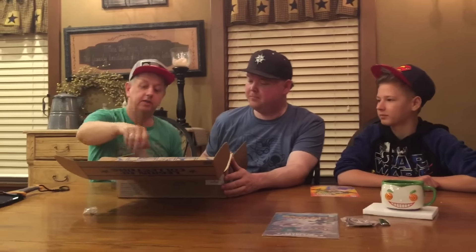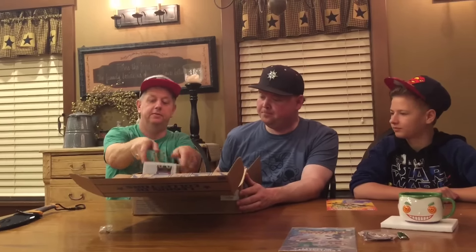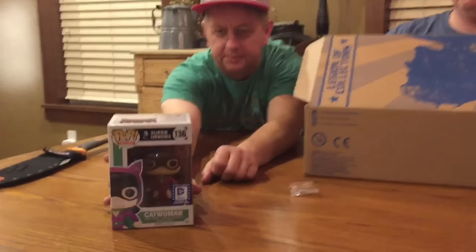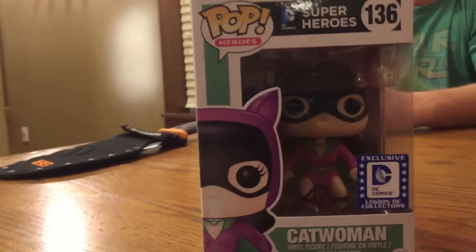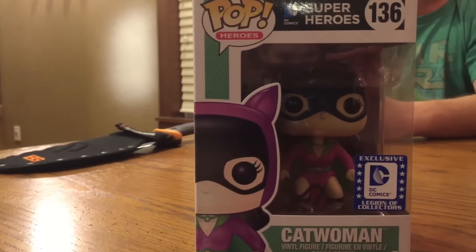Catwoman — very cool, we'll get a close-up on this one. That's exclusive as well. Oh yeah, that's really cool.